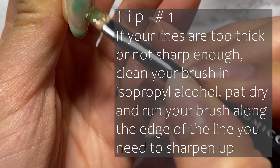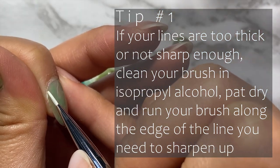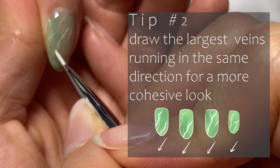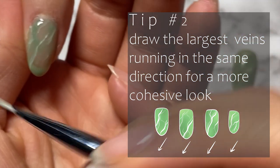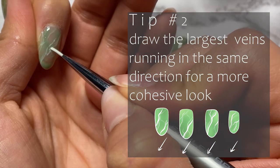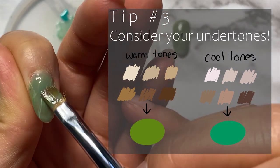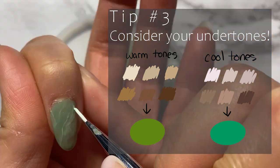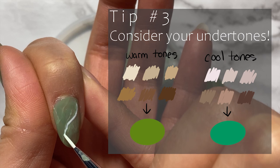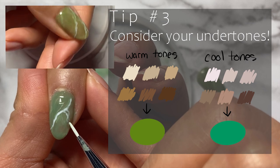Number one: if your lines are looking too thick or not sharp enough in certain places, you can try cleaning your liner brush in isopropyl alcohol, make sure it's dry, and run your brush along the edge of the line you want to sharpen up. Number two: draw the main veins running in the same direction for all your nails for a more cohesive look, but don't place them in all the same area or it'll just look like you copied and pasted a nail sticker. Number three: consider your skin's undertone. I tried mixing a turquoise as the base for my index finger and I wish I didn't — I have warm undertones, so the blue tinted green looked a bit odd on me and made my skin tone around it look a little dull. The olive-y green on my thumb, however, complements my skin tone a lot better and makes the surrounding skin look more lively.